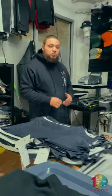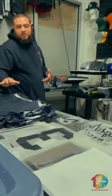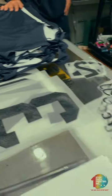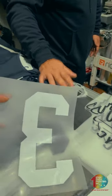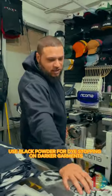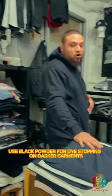Yeah, we do all the printing in-house. We're doing these in DTF so that it sticks to the polyester better. We do a black backing so that the white stays vibrant and pops on dark garments.